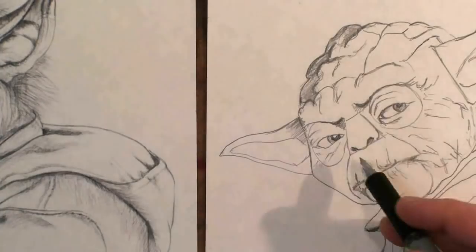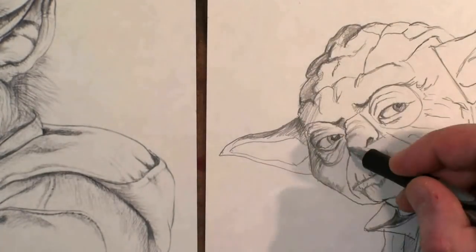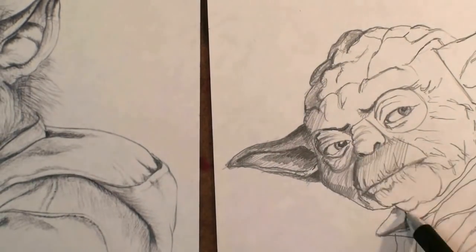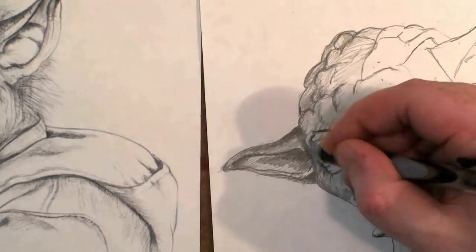Draw Yoda, you will. Easy, it will be. Strong with the force is Kazanjian M. Guide you, he will.